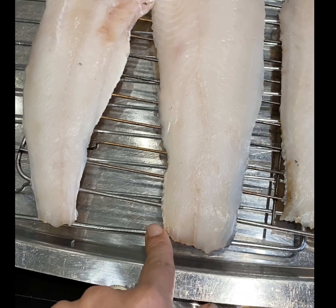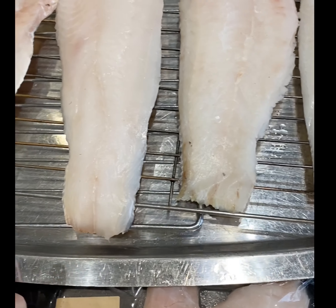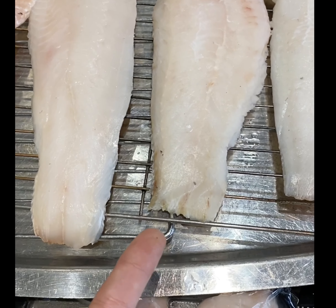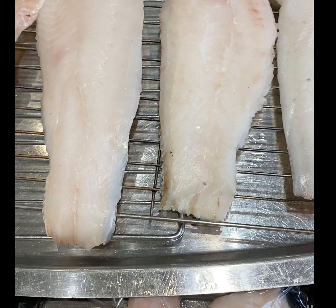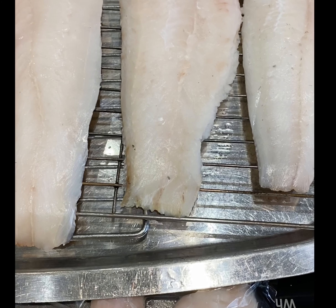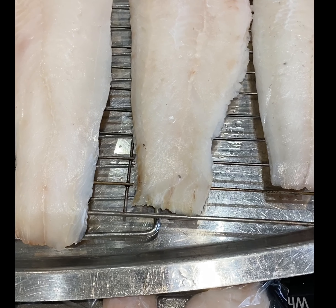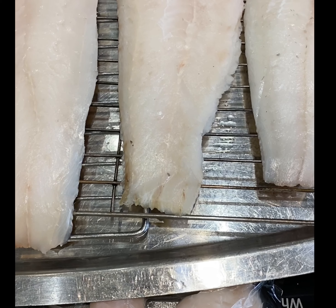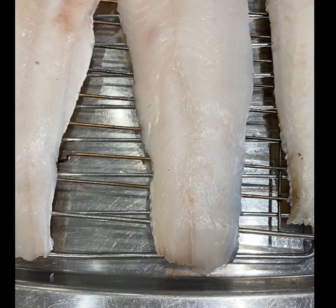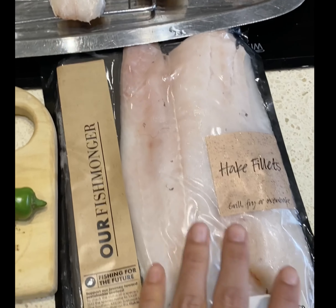I've laid the fillets out on a grill rack on a tray. I like to cook my fish this way because it gets evenly grilled. Often when you place fish in a glass dish or deep tray in the oven, it tends to release a lot of water, and in trying to dry out that moisture you end up overcooking your fish, which makes it tough.